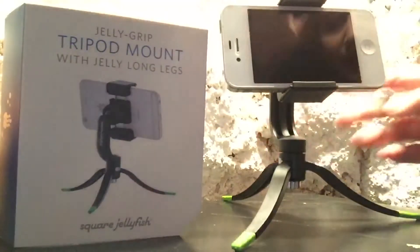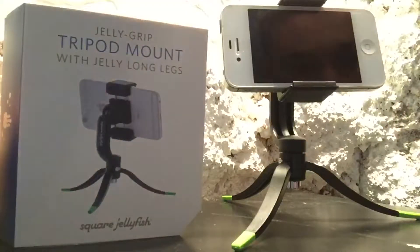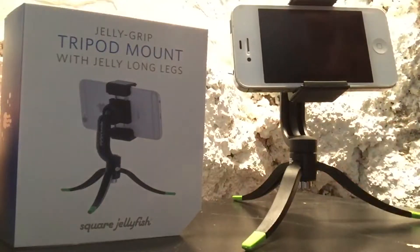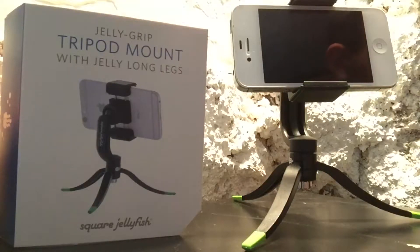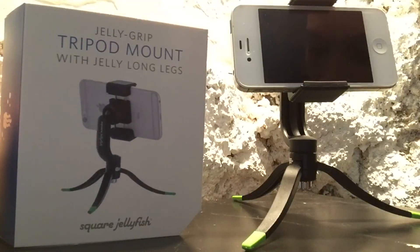This is a very nice product and I'll definitely be using this on a day-to-day basis. Now that I actually have a tripod, I can do more reviews for you guys. Hope you guys enjoyed that video. You should definitely check out Square Jellyfish — I'll leave a link so you can go pick one of these up if you like. See you in the next video. Thanks for watching.